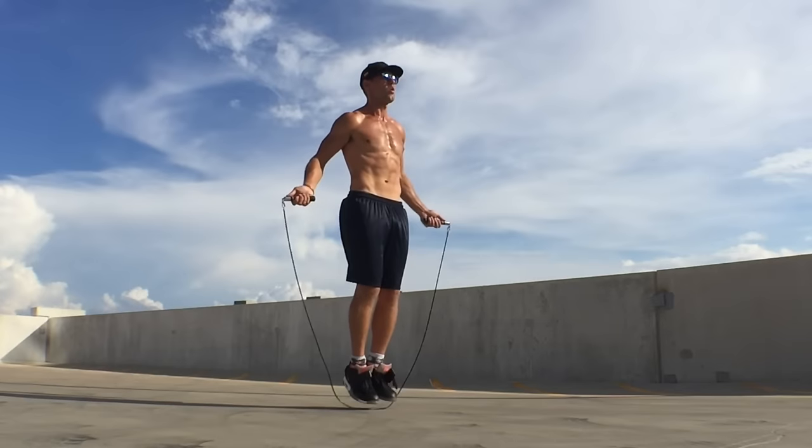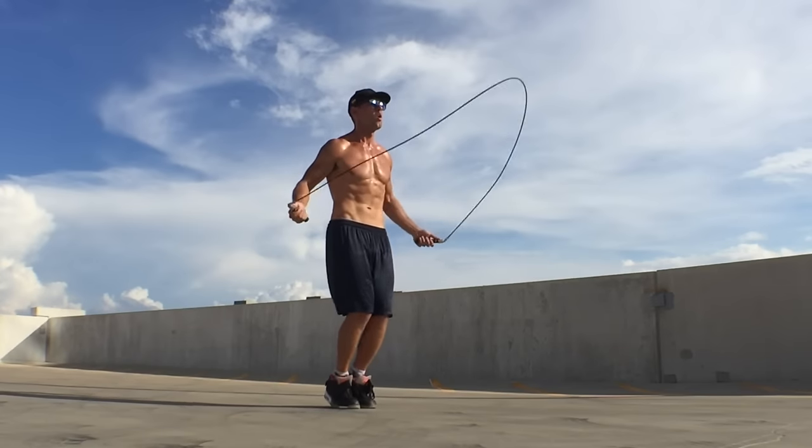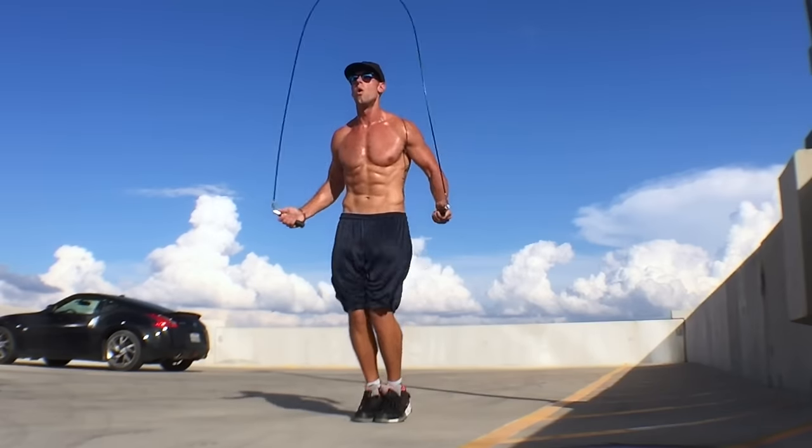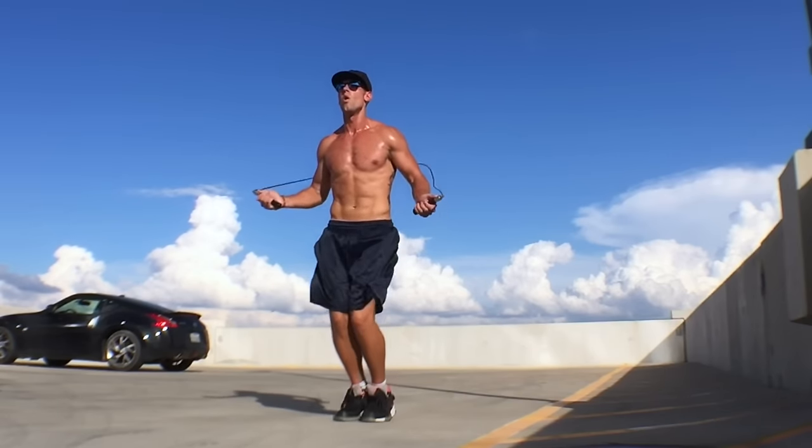As you can see here, when doing a regular bounce, I'm up on my toes. My feet are not coming more than an inch or two off the ground. My knees are bent slightly, cushioning my impact so my joints don't get hurt. My elbows are in, my hands are jutting out to the sides of my hips, and my wrists are controlling everything.